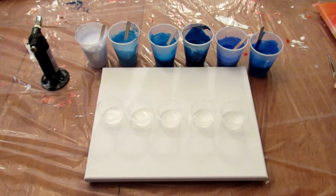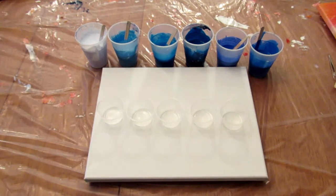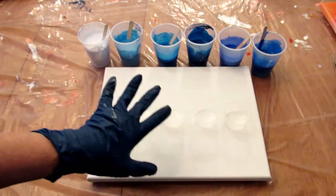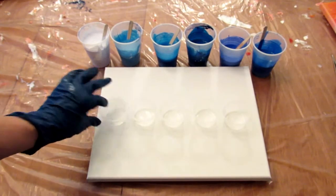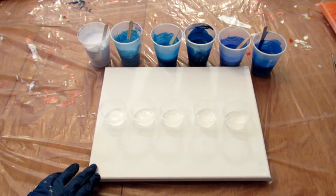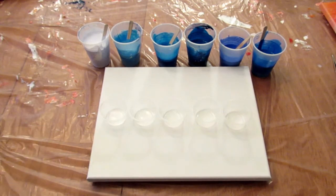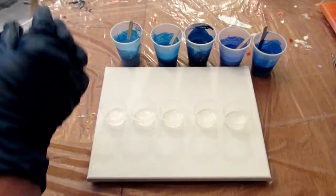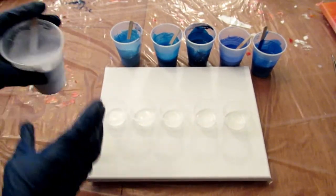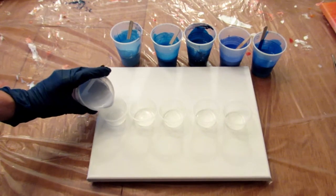I've decided to do a flip cup, which I don't normally do, so this should be interesting. I have one, two, three, four, five condiment cups that I'm going to be using — hopefully that'll be enough paint. I have an 11 by 14 canvas. I don't think I've done a flip cup much — maybe the very first one I ever did. I'm going to take this super light blue and put that in all the cups first.